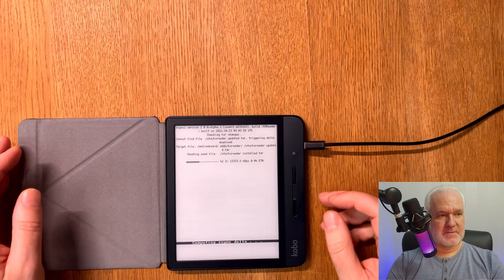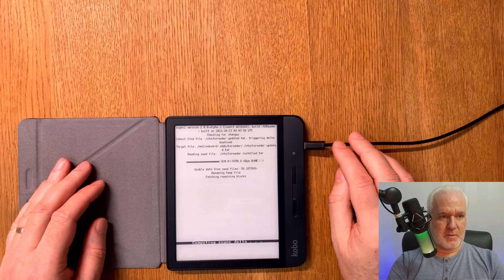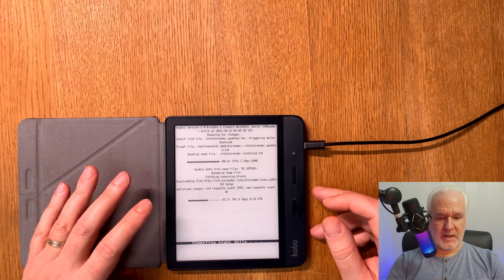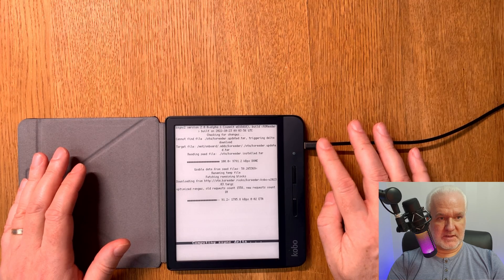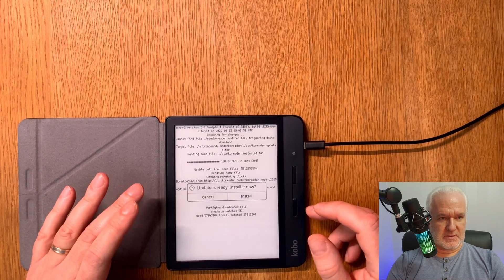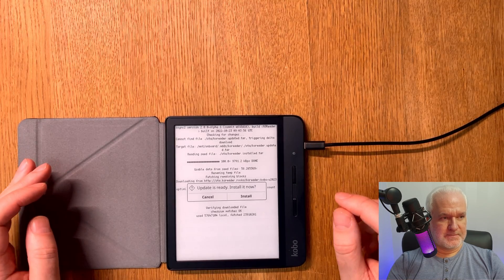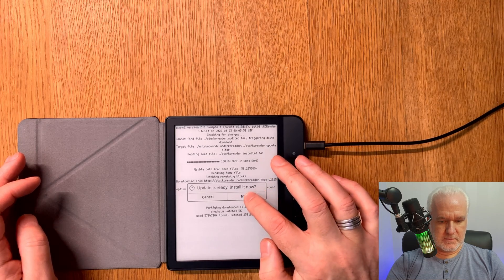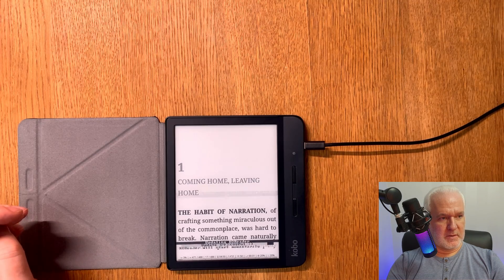I choose update. Now it starts to update the Kobo Libra H2O. I have it plugged into power because I usually do that when doing big updates — it feels safer. This is over Wi-Fi only but I have power connected just in case. Now it's ready to install, so I click install.